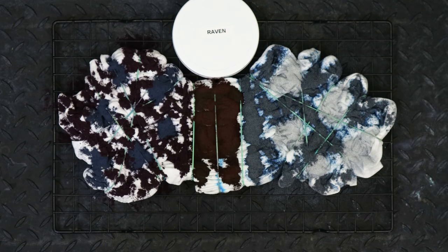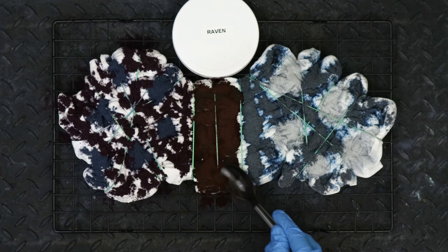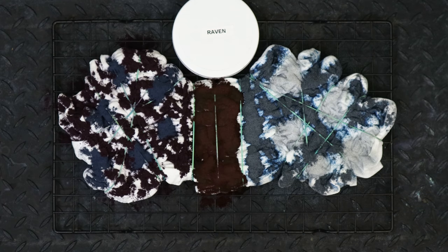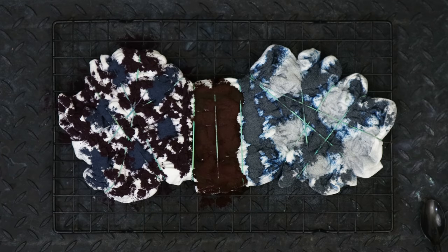Right after you get all the dye on there that you want, you're going to throw some soda ash on there. You don't have to put too much — just sprinkle a little bit all over the place. I'm pretty heavy-handed, but you don't need a whole lot.